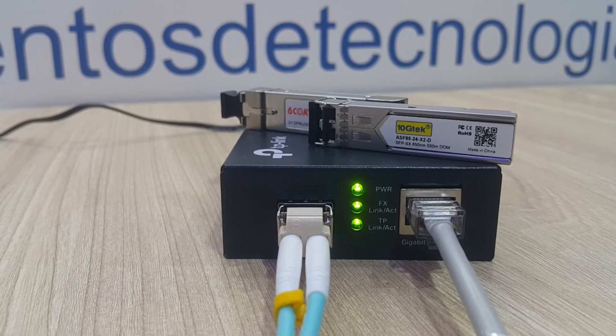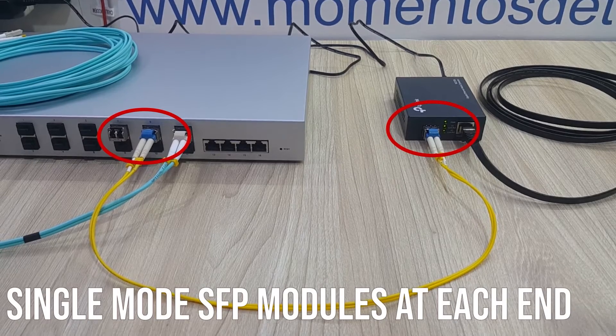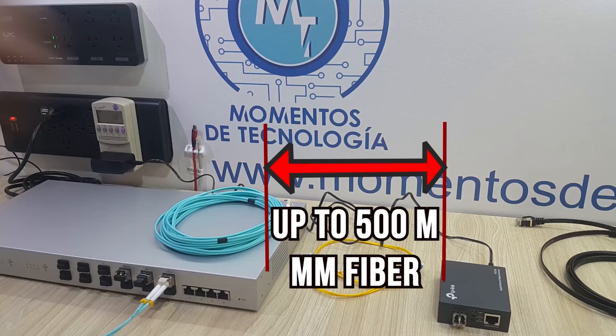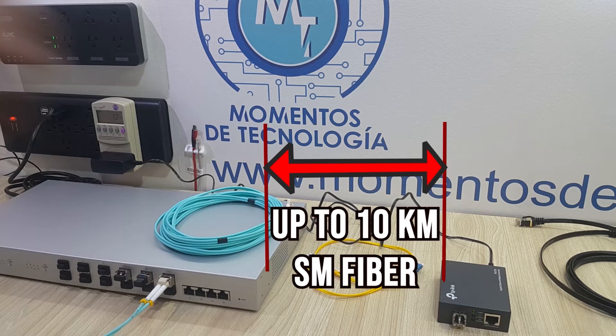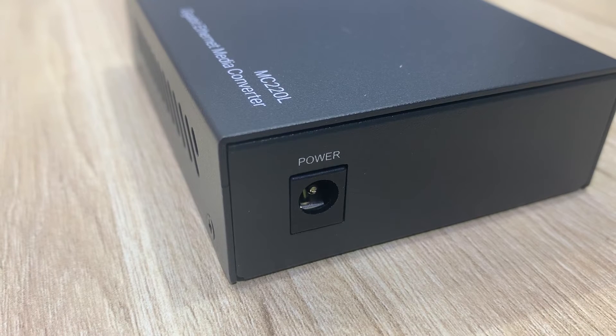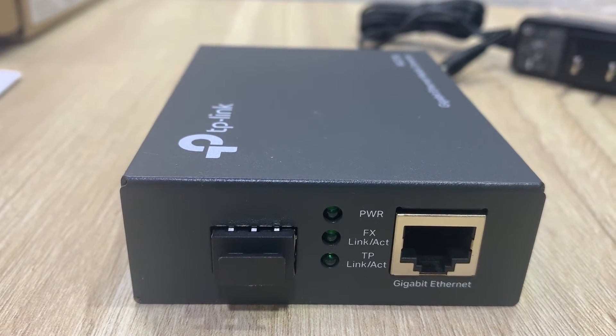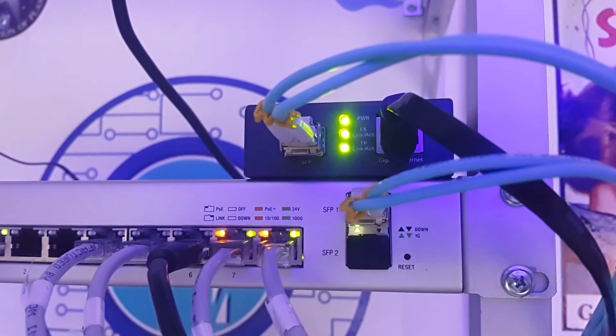Finally, we tested this little device not only with a TP-Link SFP module but also with a 6Com and a 10Gtek module — one for a 550-meter maximum connection, and the single mode fiber connection for a maximum 10-kilometer link. Both were very stable and had no issues.